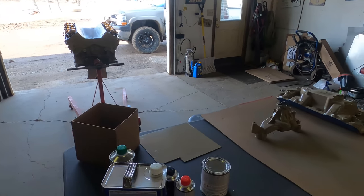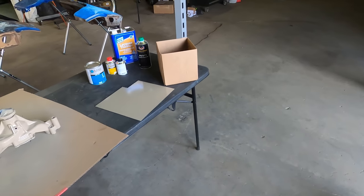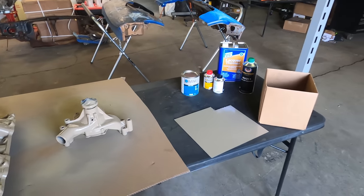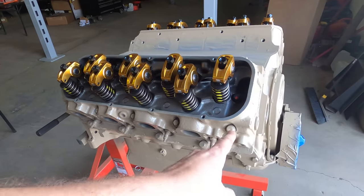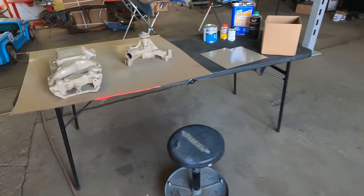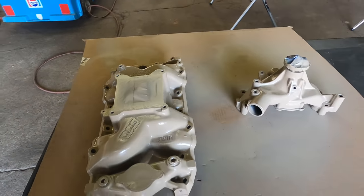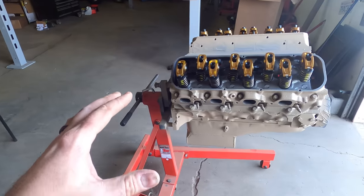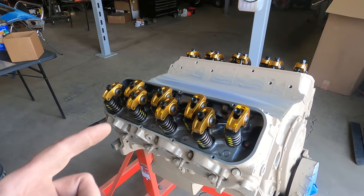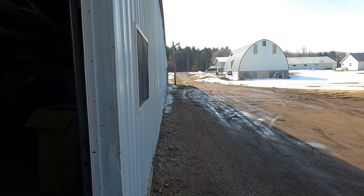Going to let this dry overnight tonight and hopefully tomorrow we'll see an airbrush artist doing something. The feller is going to be here in just a couple minutes to start doing some airbrushing, so I've got him set up here with a little test panel. He ordered his supplies yesterday and I went and picked that up for him.